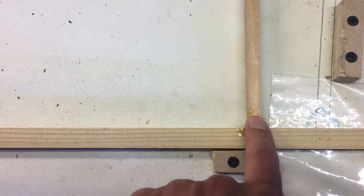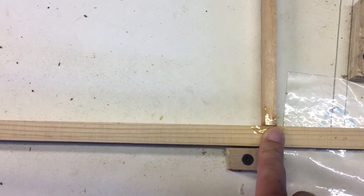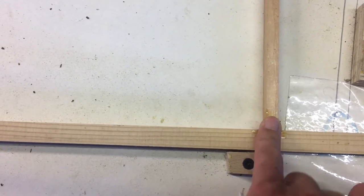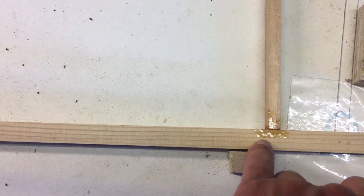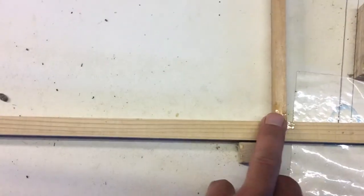I think what I should do is sand this back. If I sand this back and give it a decent key, the resin will stick to the resin, and where it can find fresh wood it'll soak through. So I'm going to have to sand back all these.